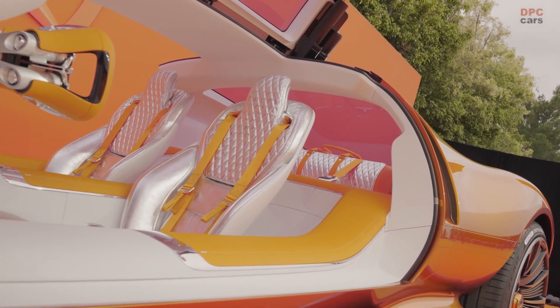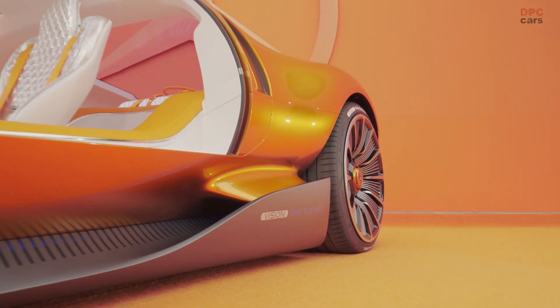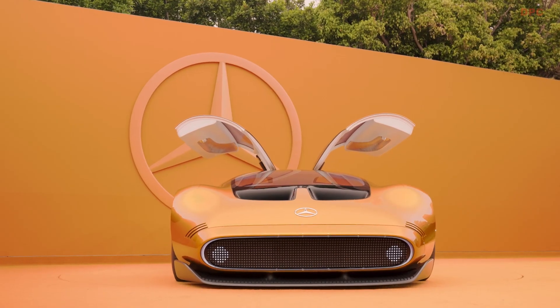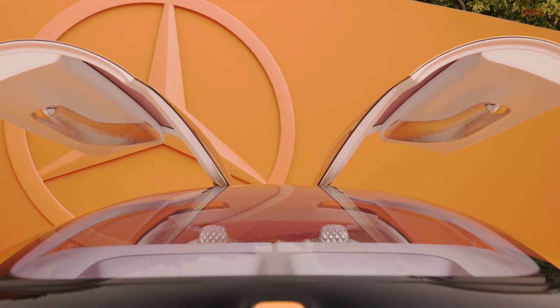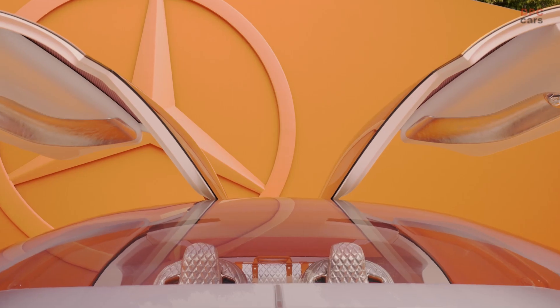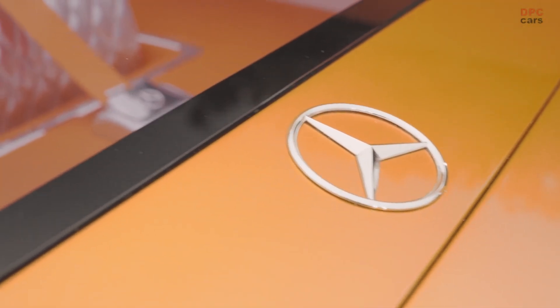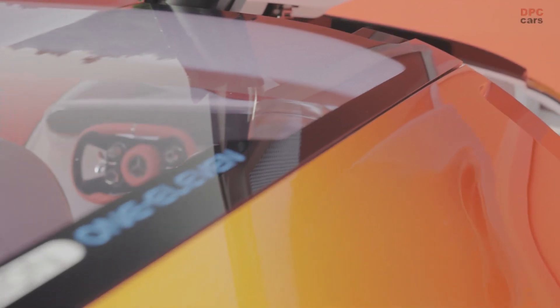The Vision 111 utilizes axial flux electric motors, developed by Mercedes-Benz subsidiary YASA, to achieve its low stance. Unlike the radial flux traction motors found in other Mercedes-EQ vehicles, axial flux units offer a 66% increase in power density, allowing engineers greater flexibility in their placement. The bulged wheel arches suggest that the axial flux motors are positioned near the wheels, potentially featuring four individual motors, resulting in a total power output of 1,000 kilowatts or 1,300 horsepower.